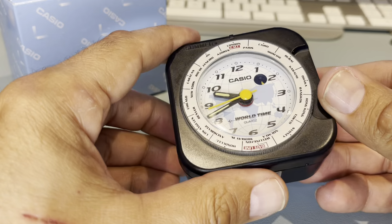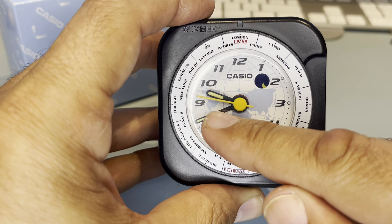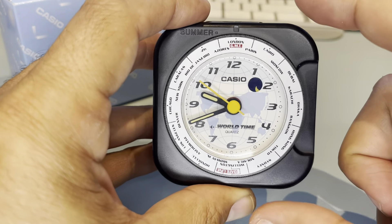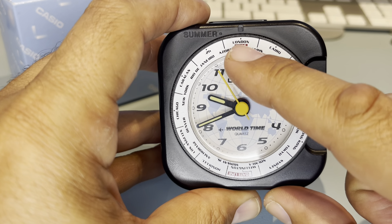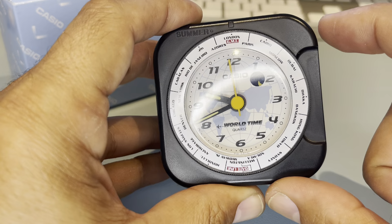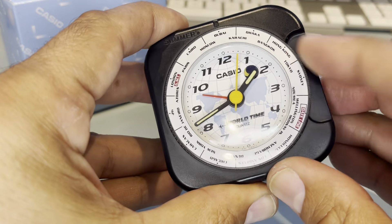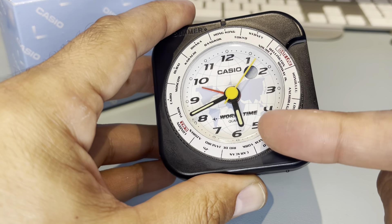To set the alarm, these are the hands here. It's also got a world time feature — so here is London. If you wanted to know the time in Hong Kong, you just move the dial over to where it says Hong Kong, and that is the time in Hong Kong.